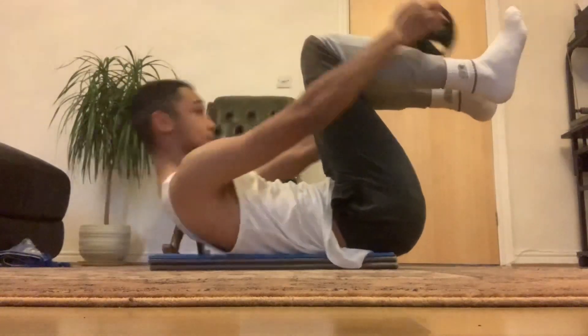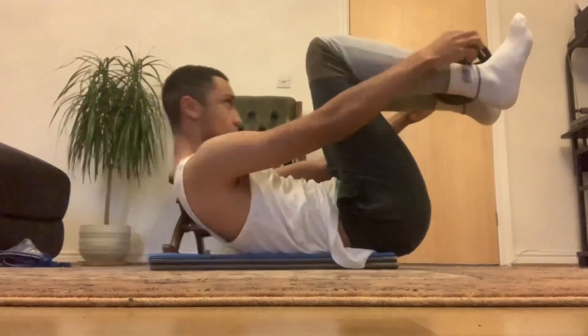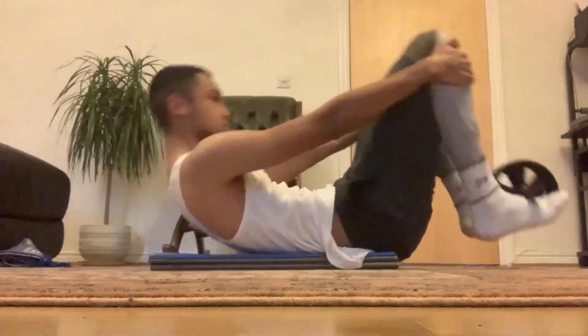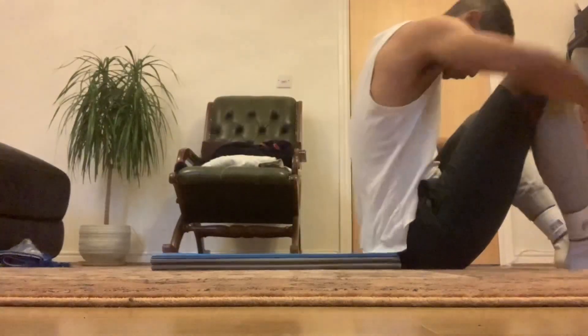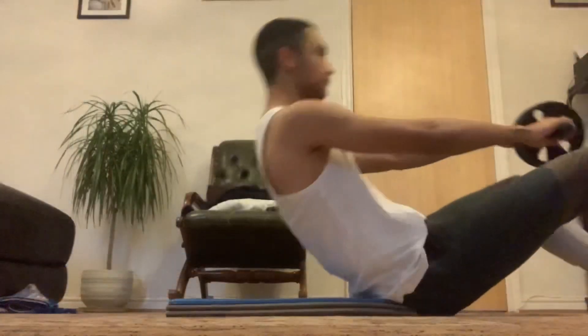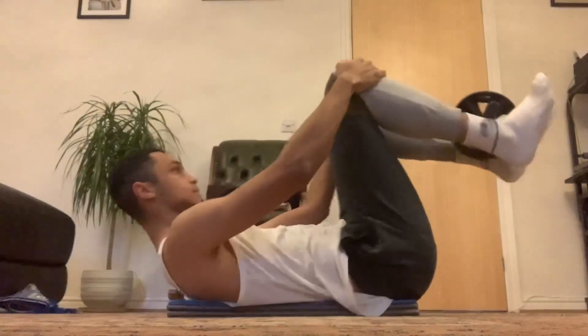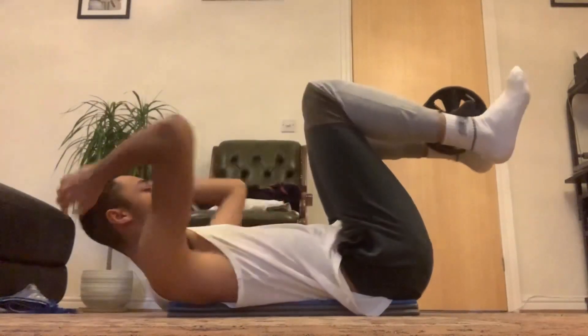Tomorrow I plan to do at least five minutes of the 10-minute ab wheel workout that I saw on YouTube a few days ago, so that I can be on my way to further strengthening my core. And once I do that, I may find it easier to do other exercises like the tuck planche again.